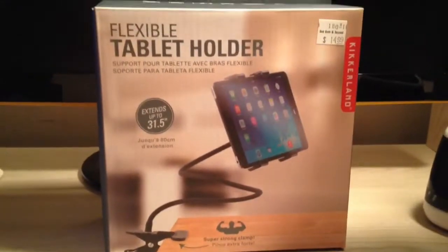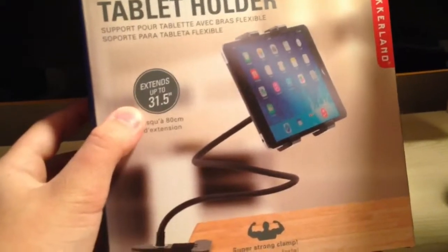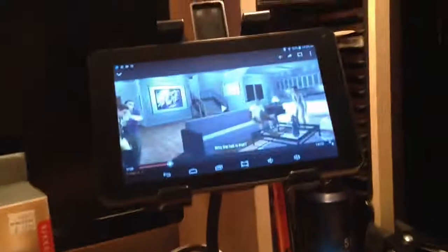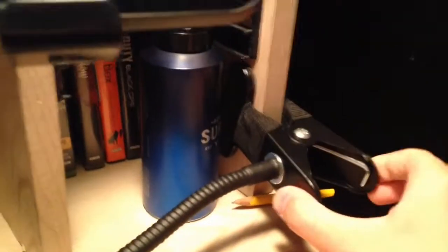This is a quick little video on the flexible tablet holder. It extends up to 31 and a half inches and it is massive — just look at it. This is all metal and it is very strong. I can't even do this with two fingers; this is a very, very strong clamp.